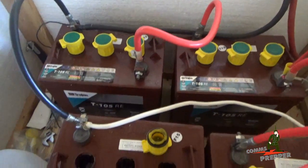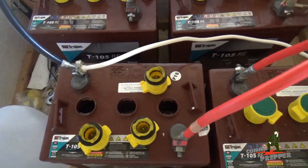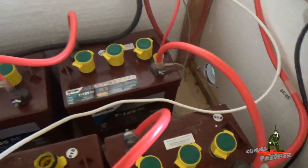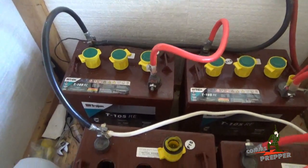Now I'm going to go through, check the water level on each one, top it off with distilled water as needed, check the specific gravity, and work my way down till all four batteries are done. We'll call this preventative maintenance project completed here at the retreat location and get on to something else.